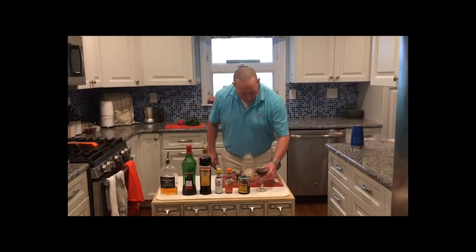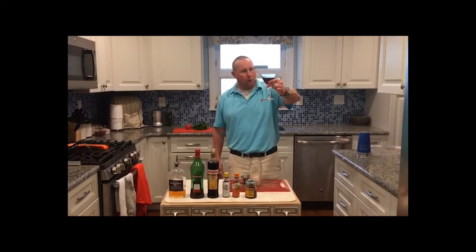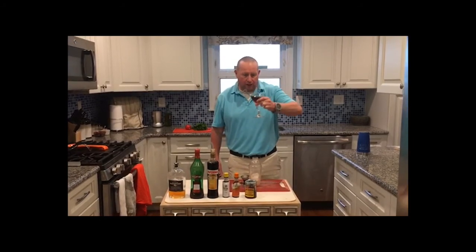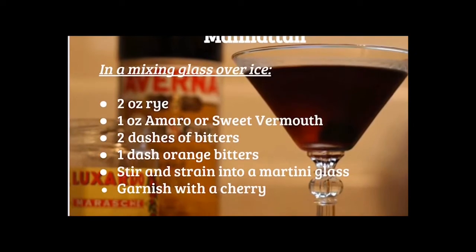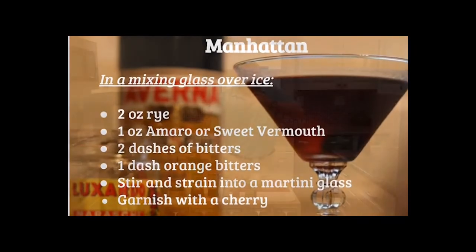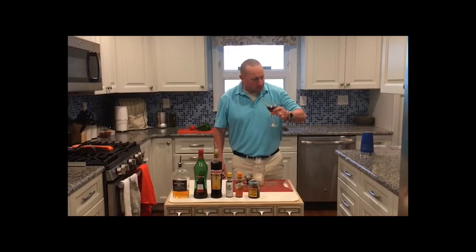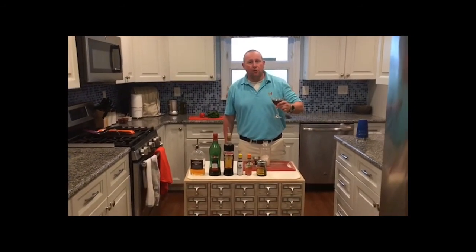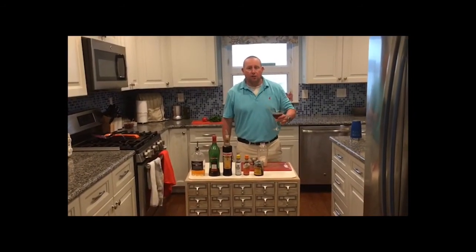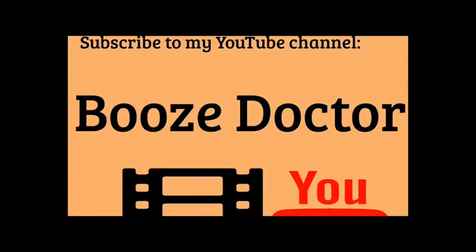Garnish with our little cherry right there. And here we go — a classic Manhattan with just a little twist. Cheers, everybody! Let's take a drink. That's a tasty drink. Everybody, please follow us, subscribe to us on YouTube, and follow us on Instagram. Cheers, everybody. Have a great weekend. Cheers.